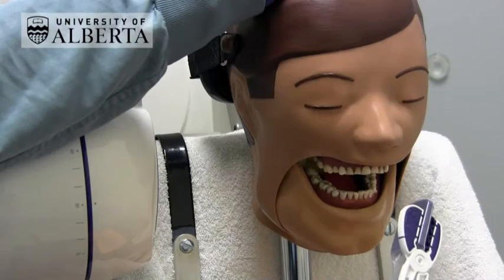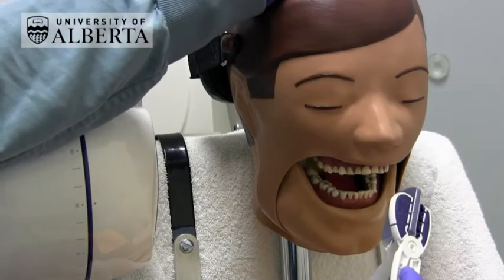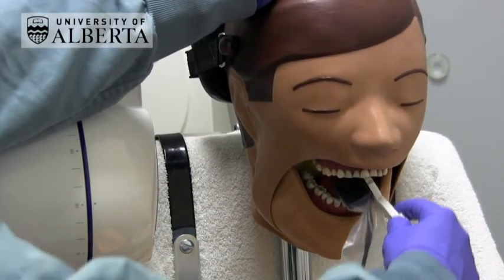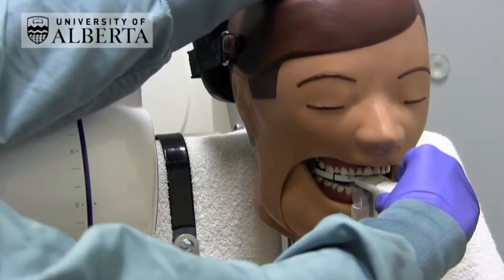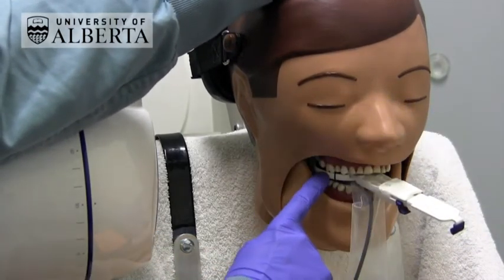For lower posterior periapicals using a sensor, place the sensor behind the mandibular teeth of interest like this and get the patient to close together again on the widest part of the bite block.